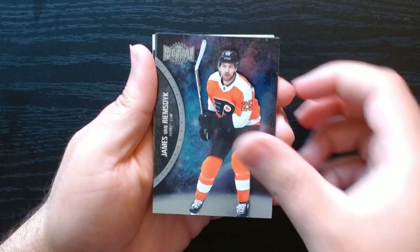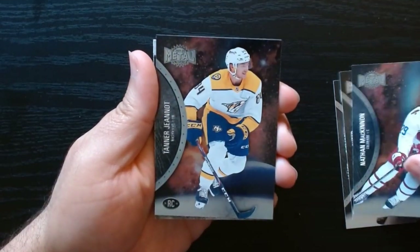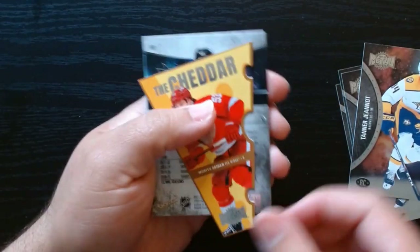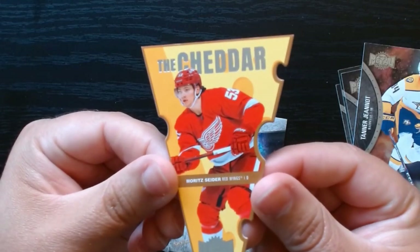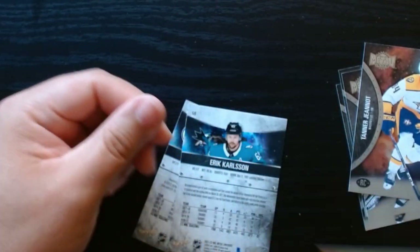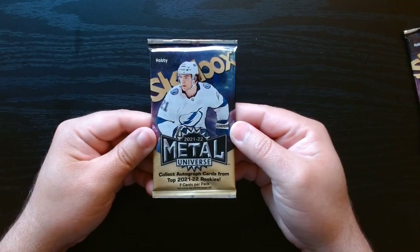I never know how to open these packs — some of them are backwards depending on which way you open them. Oh, I love that background! We got a rookie there, and another Cheddar. What is this? The most common die cut I guess — the Cheddar, Moritz Cedar. That is pretty interesting, another Cheddar — we're getting our cheddar slices today. And last two: Pinns and Eric Carlson. Third pack.